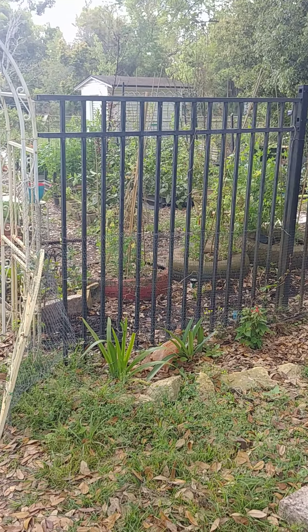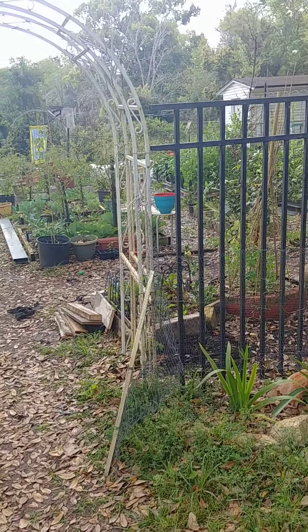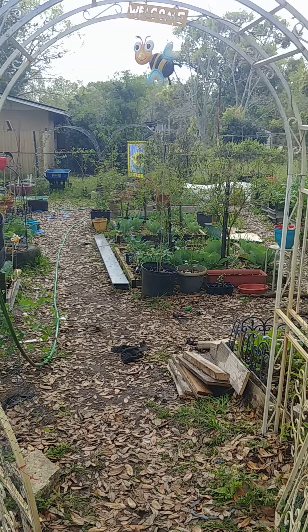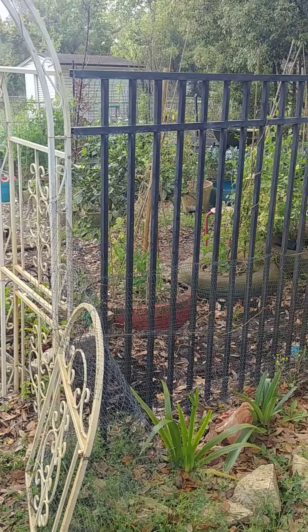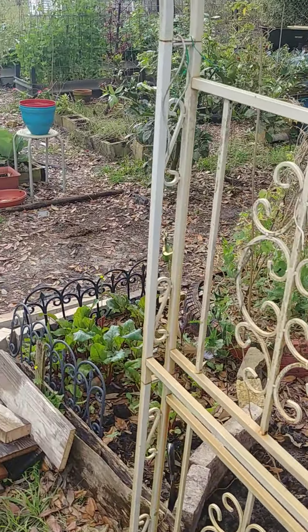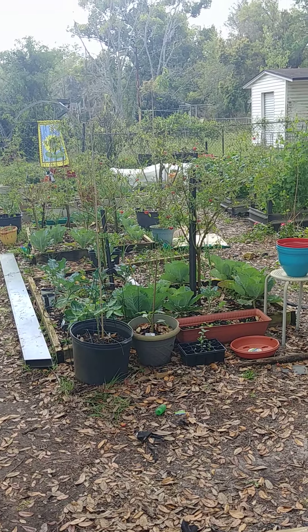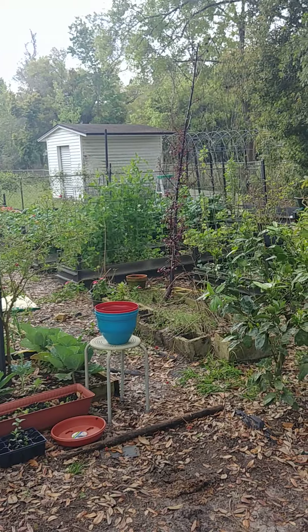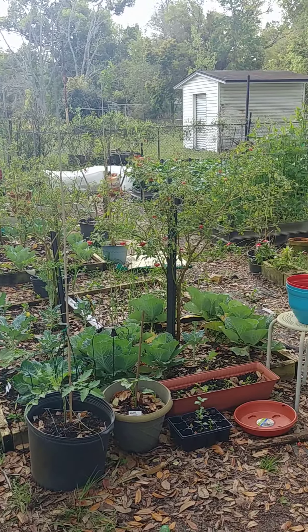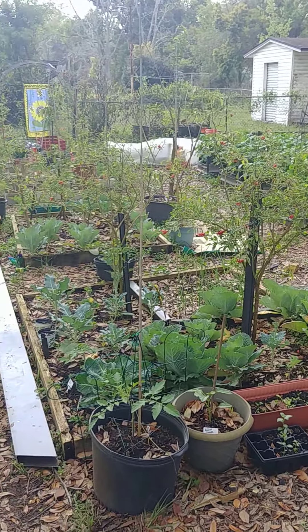My garden is primarily just an eclectic mix of repurposed, recycled, and salvaged items. That's how I build my beds. I did all of these beds myself. I like to reuse things and keep things as simple as possible. Gardens don't have to be fancy to grow food. I just like doing things as I go and using what I have on hand, without the expense of doing things a certain way.